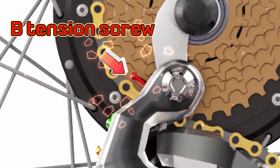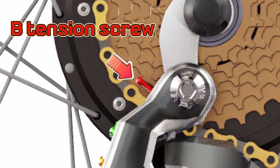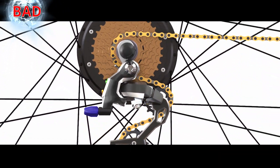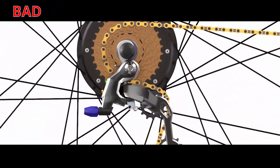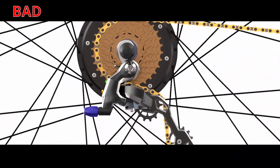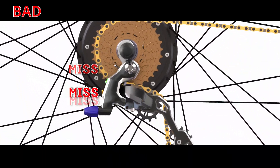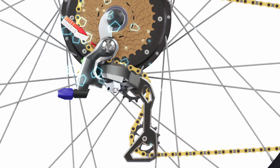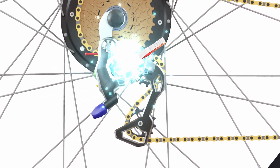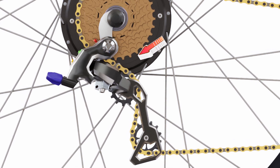The tension screw: if the distance is not appropriate, shifting accuracy decreases and in severe cases shifting problems occur in the rear derailleur. Turn the B-tension screw bolt to adjust the sprocket and chain distance.